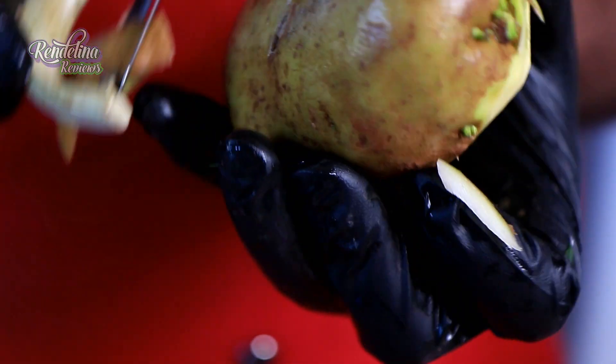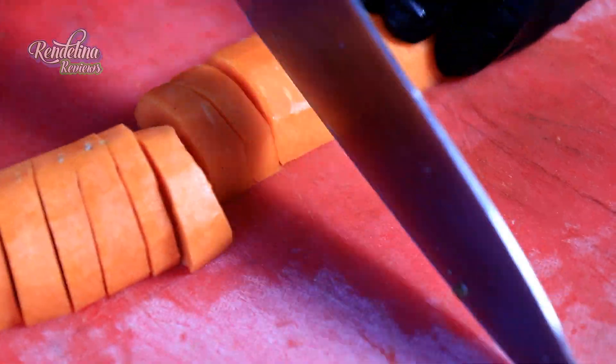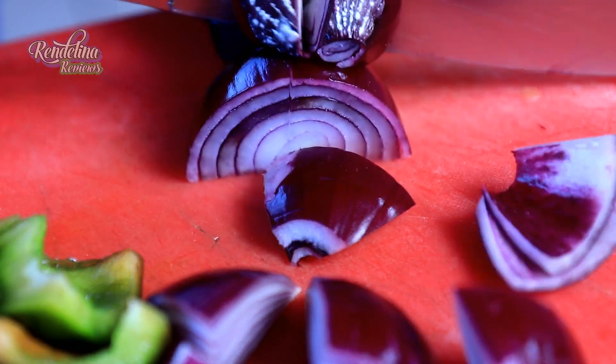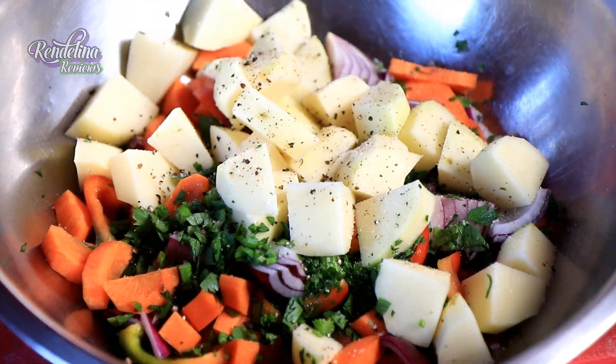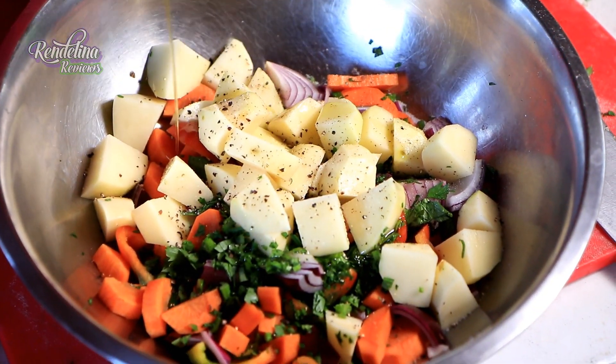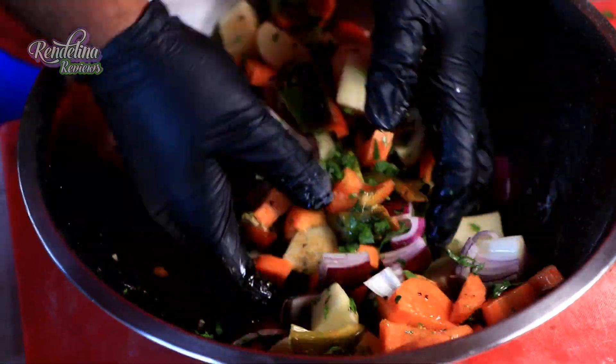We're going to keep this stuffing simple. We're going to cut up some potatoes, some carrots, onions, put in some cloves of garlic, some thyme, chopped celery, some mushrooms, and we are going to add some olive oil, some salt and pepper, and toss all that together.